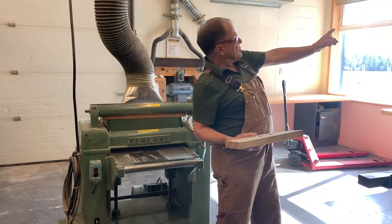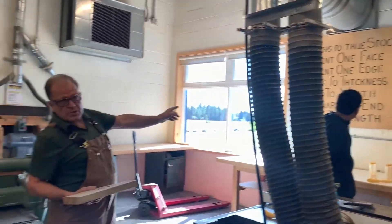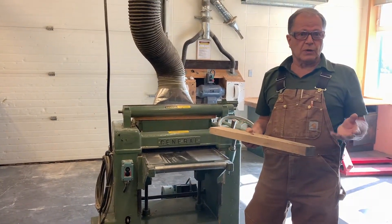We're going through the list up on the wall — we're up to step number three: plane to thickness. So we want to plane it to uniform thickness, and I'll show you how to do it and then talk about safety with this machine.